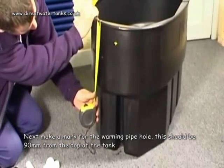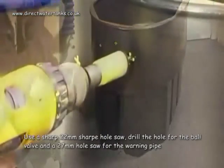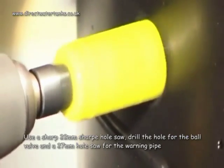Next, make a mark for the warning pipe hole. This should be 90 millimetres from the top of the tank. Use a sharp 22 millimetre hole saw to drill the hole for the ball valve, and a 27 millimetre hole saw for the warning pipe.